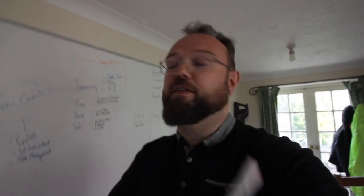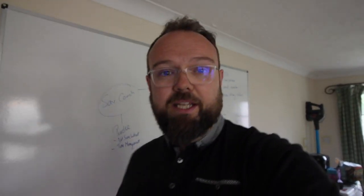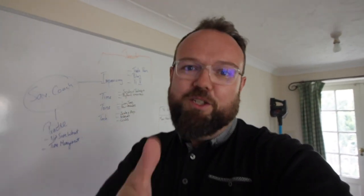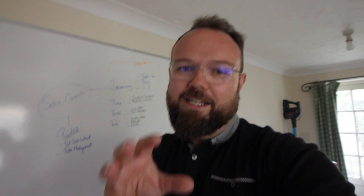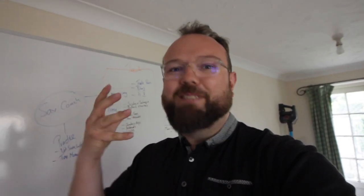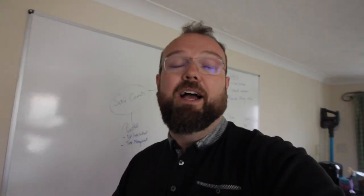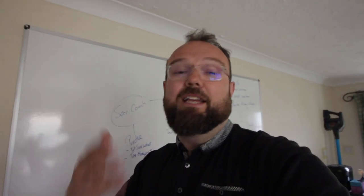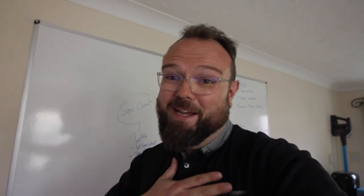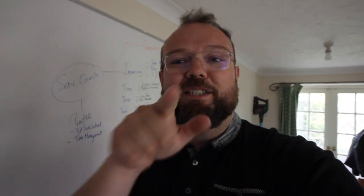Thank you very much for watching today's vlog. I hope you found that review useful. I will link to the microphone below. Listening back on the review — because I've just gone back and done the edit — for a wireless mic, I think it's pretty good. It's just not going to be as good as an AKG 414 or the Rode NT5. But they're the mics I normally use, and I always want my sound to be amazing. As it says on the board — thanks for watching. See you soon. Bye bye.